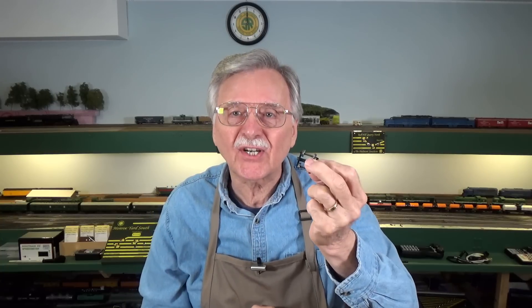Hi, I'm Larry Puckett, the DC Sea Guy. In a recent video, I showed you how to use resistance or detector wheel sets on your model railroad for detecting the presence of cars and the like. And what I want to do today is show you how you can make your own resistance or detector wheel sets for use on your model railroad. So let's get started.